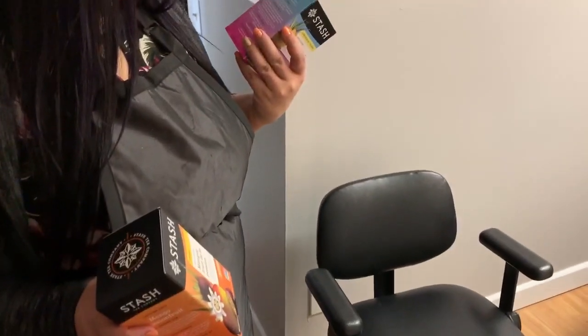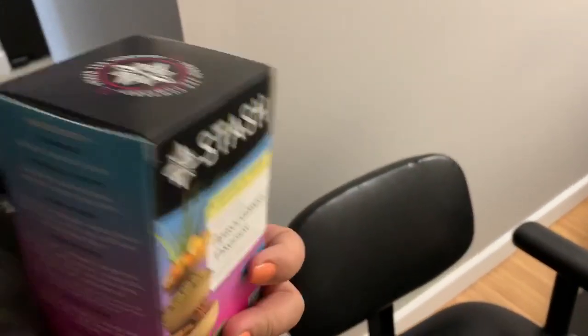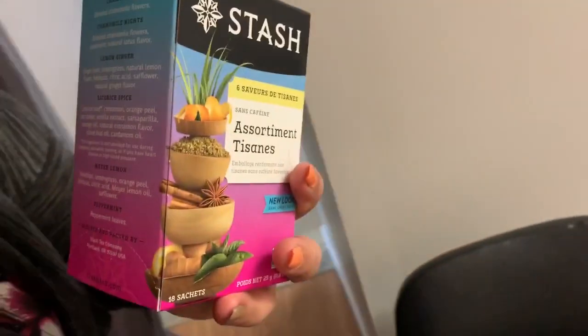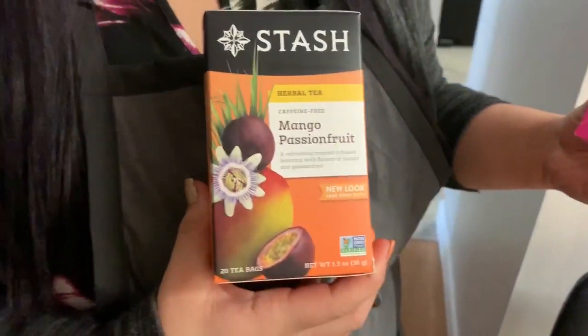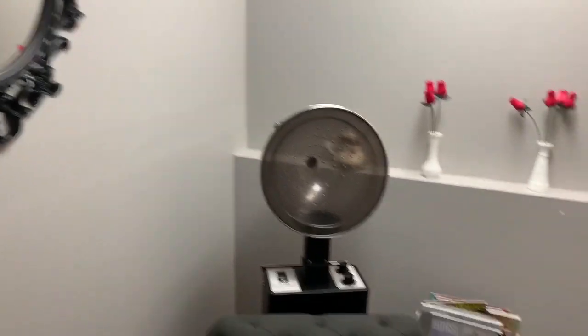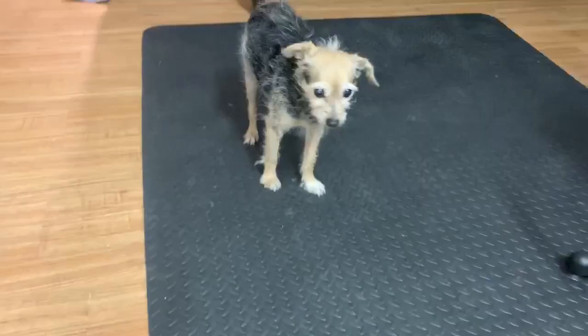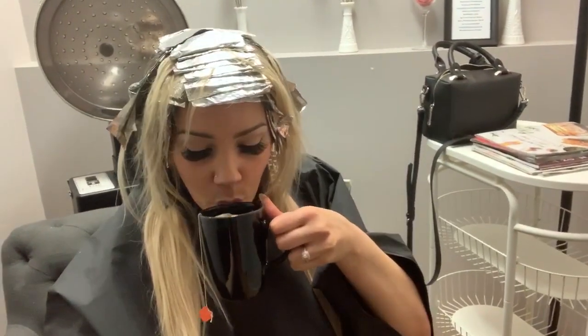It has chamomile, chamomile night, lemon ginger, licorice spice, Meyer lemon and peppermint. And then this one is just passion fruit. I'm feeling pretty passionate today so let's go get a passion fruit, please! I can't make executive decisions like that. Oh hey, I'm just filming myself drinking your tea. Chanel works already, like always.